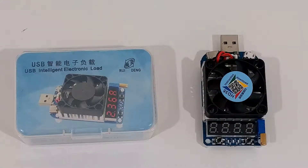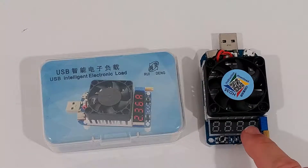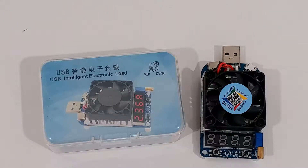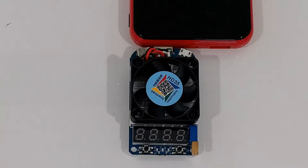Hi guys, welcome to this video about the HD35 intelligent USB load tester. This video is only about explaining the functions and buttons — this is not how to test a power bank or power supply or whatsoever. I think it should be possible to do it within 10 minutes. There is a user manual online for this device but it's really super difficult to understand, even for native English speakers. I'll put the link into the description.